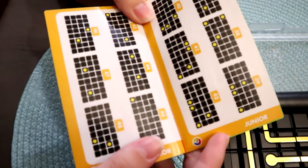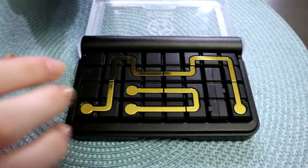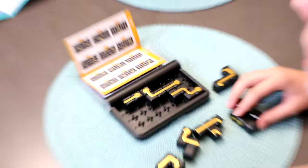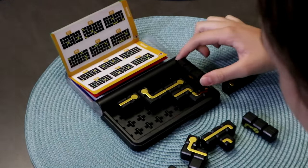Okay guys, so the one we're going to try is junior level and it's number 41. Let's get the board set up. Here's number 41 — we got it all set up, and now let's connect the dots.